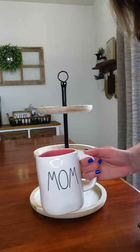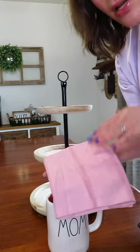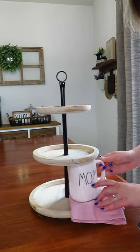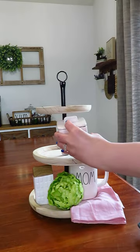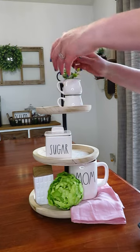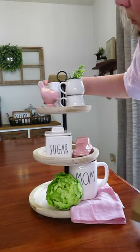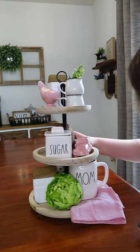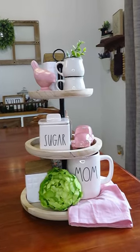I'm gonna use it mom's side forward, and then the other piece I really wanted to use were these napkins I picked up on clearance from Target. Hope you enjoyed my special mom cheer tray, and I will see you in the next one.